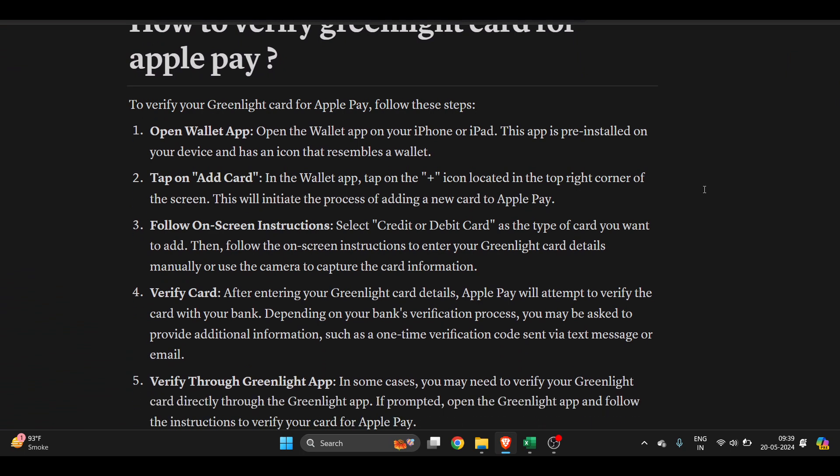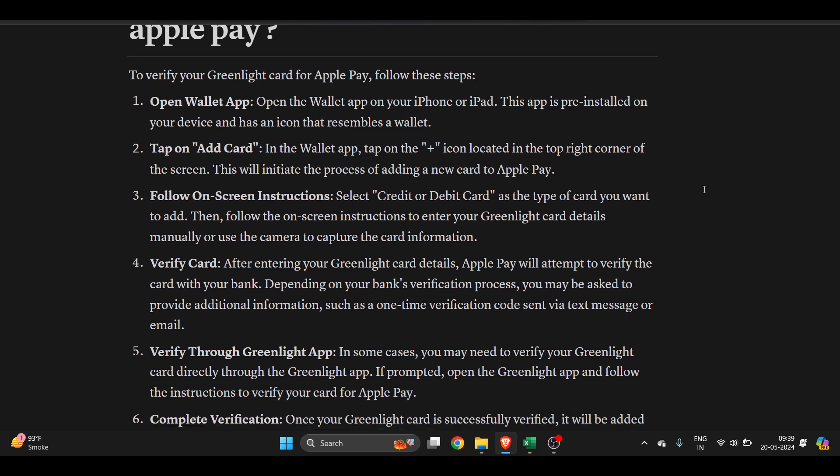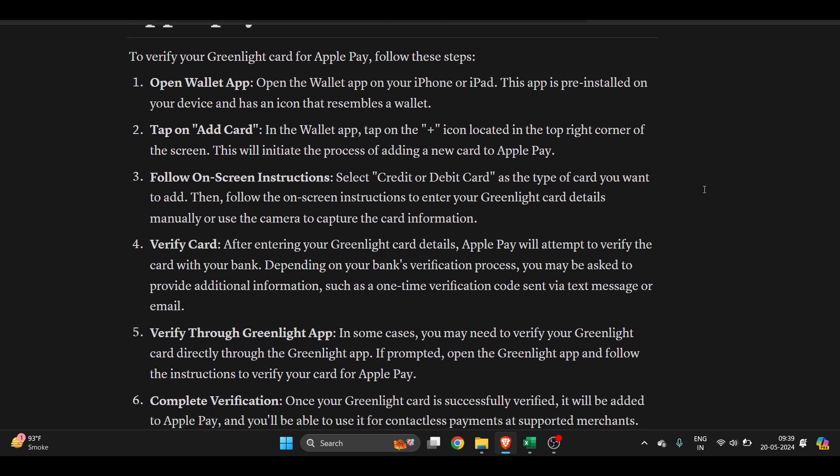Here is a step-by-step tutorial. Open your Apple Wallet app on your iPhone or iPad — this app is pre-installed and you will find it on your iOS device. Tap on the plus icon located in the top right corner of the screen and follow the on-screen instructions. It will ask you to select credit or debit card as the type of card you want to add.